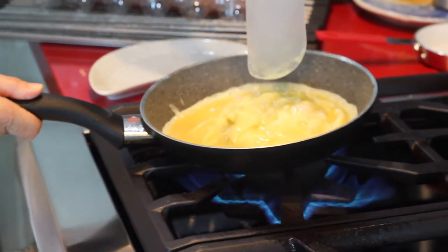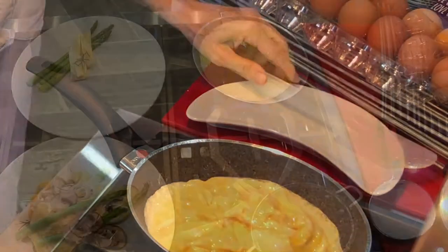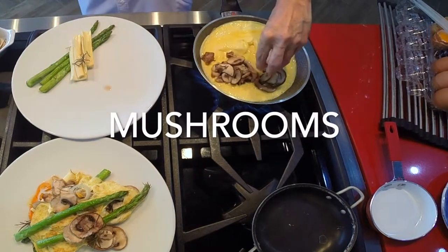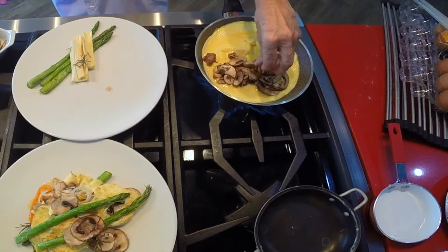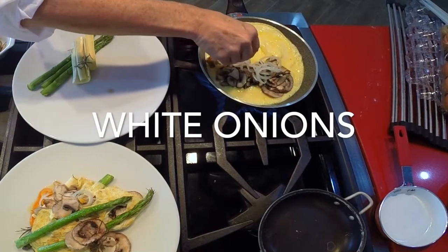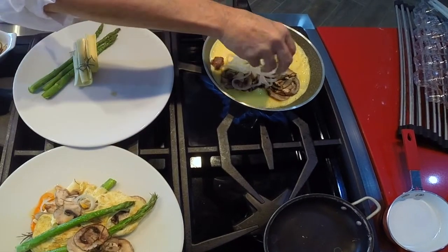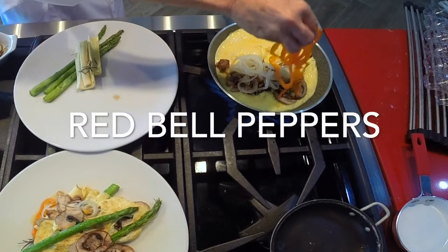Now that we have our eggs almost cooked, we are gonna add the vegetables. Remember your vegetables already had a little salt, pepper and rosemary — they were delicious to begin with, already flavored. We've added mushrooms, onions and bell peppers, and on the plate we've added some more vegetables. You can choose the vegetable you want to add every day — just choose the ones that you feel like having.